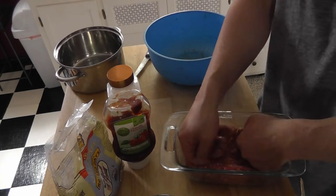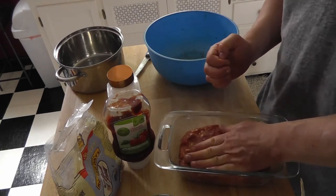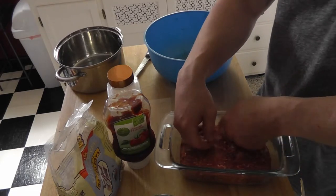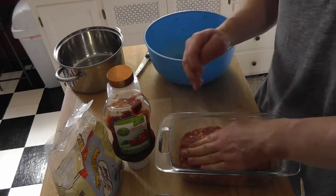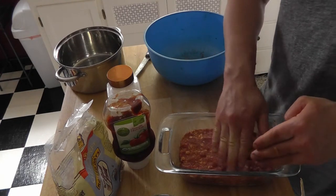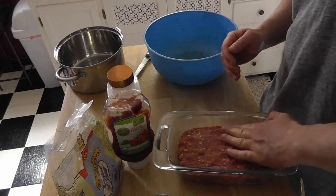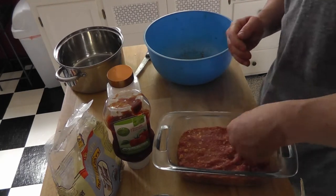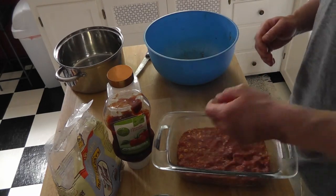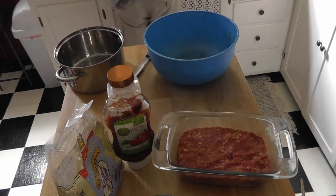You can form it on a baking sheet first and then put it in the pan, but I don't really care. Now we gotta put ketchup on top of it, but I gotta wash my hands again first.